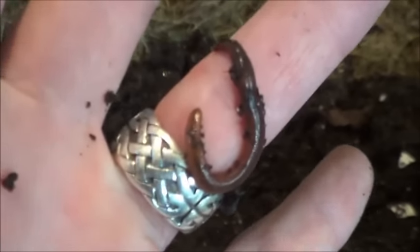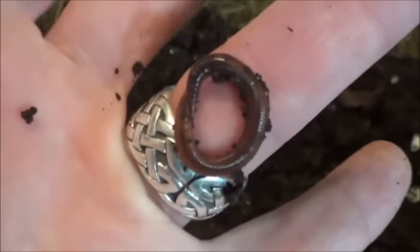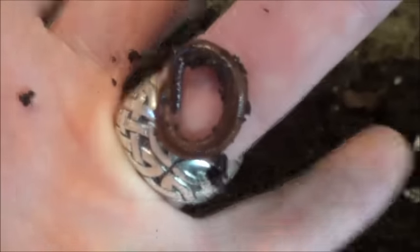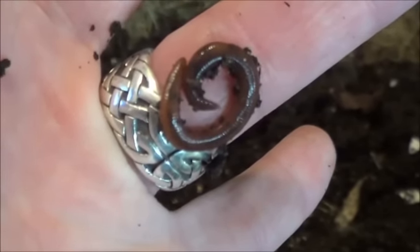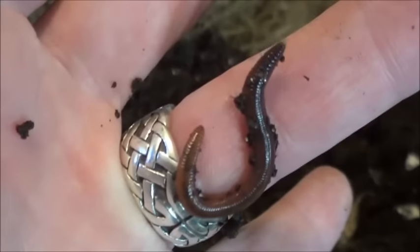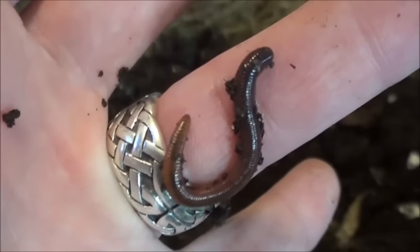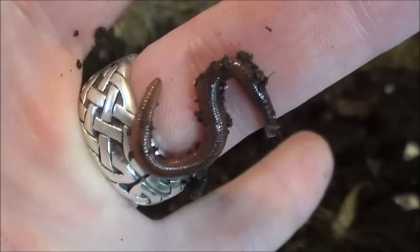I believe these are the red wriggler worms. Won't keep this guy up too long — I know they don't really like the light. My inner child always loves watching a worm wiggle, though. Alright, back to the soil for you. I'll just throw the lid on it.